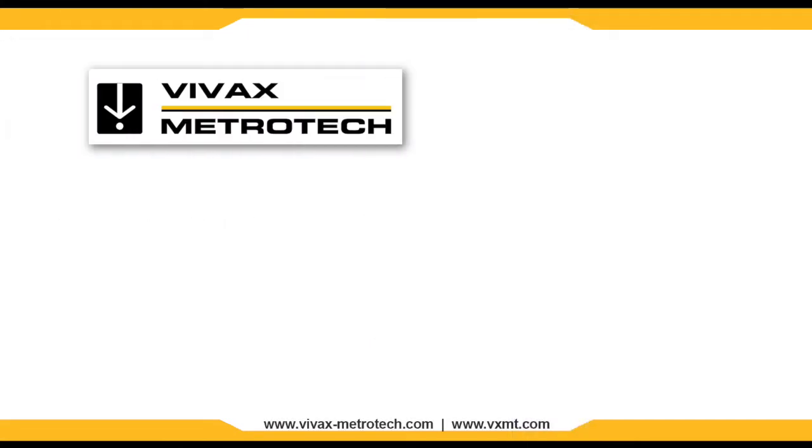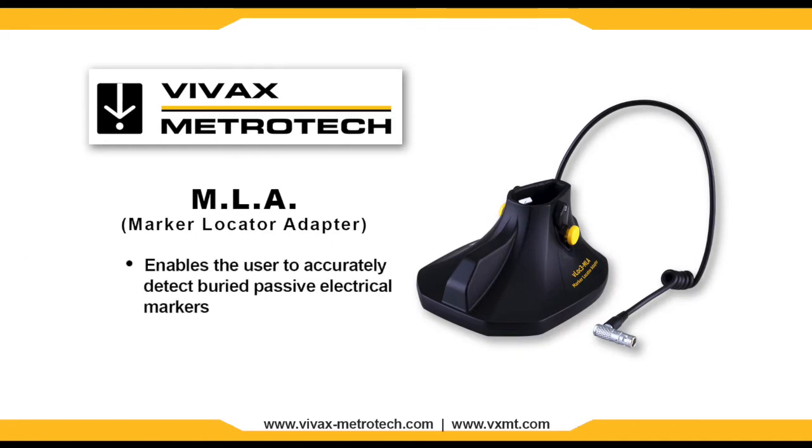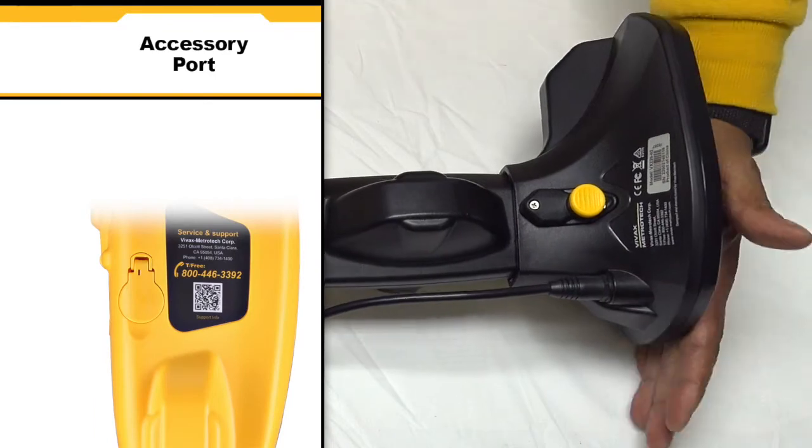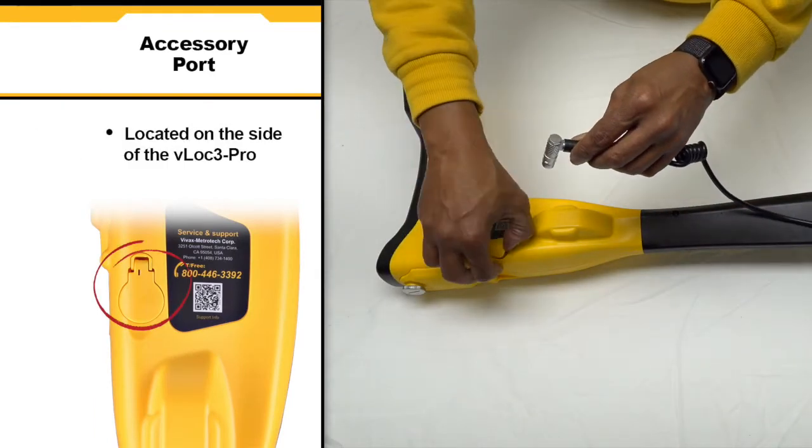The VLOCK3 Pro has the option for an MLA, or marker locator adapter, which enables the user to accurately detect and pinpoint major brands of buried passive electrical markers. Simply slide the MLA onto the bottom of the unit and plug the cable into the accessory port on the receiver.